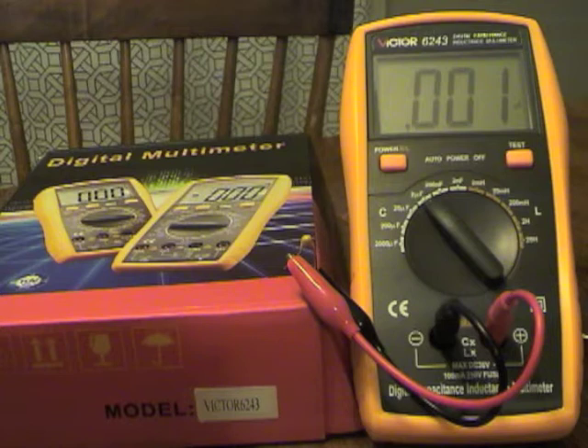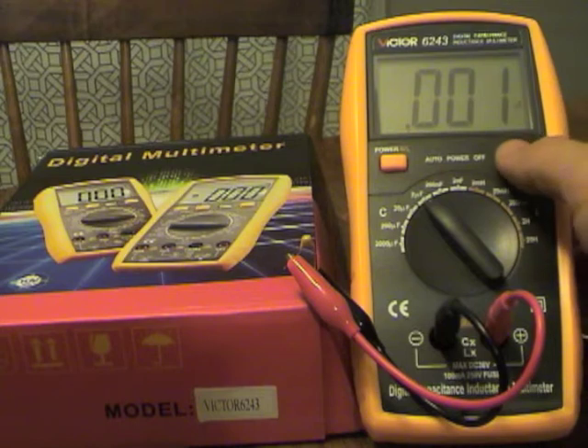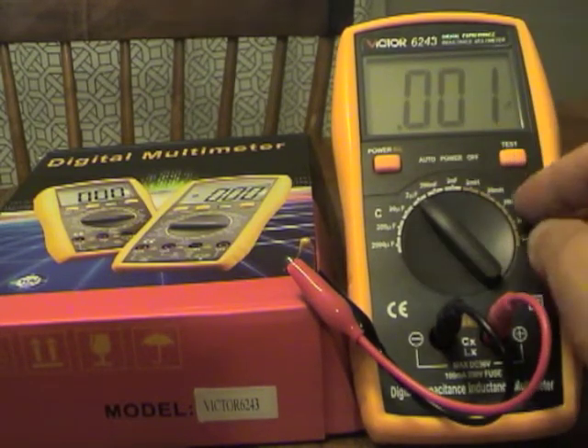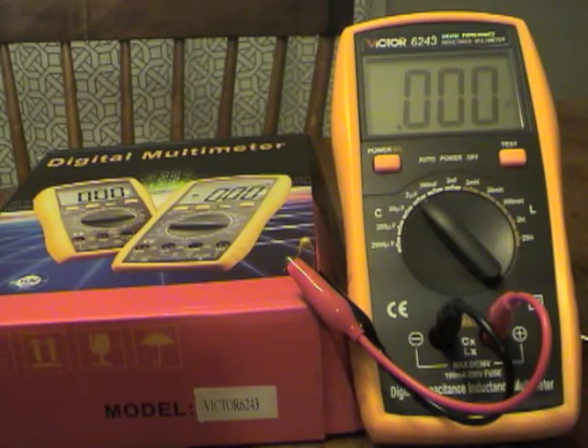There you have it — a quick look at the Victor 6243 capacitance and inductance meter. We tested a few things and saw values that look pretty close to what they should be. For a novice somebody playing around, this thing's probably pretty good — and that's what I am. For your 30-dollar price range, this is good value. It felt solid, the insides don't look too complicated, and without something to check it against I can't say much more, but it looks like we got our 30 bucks worth.